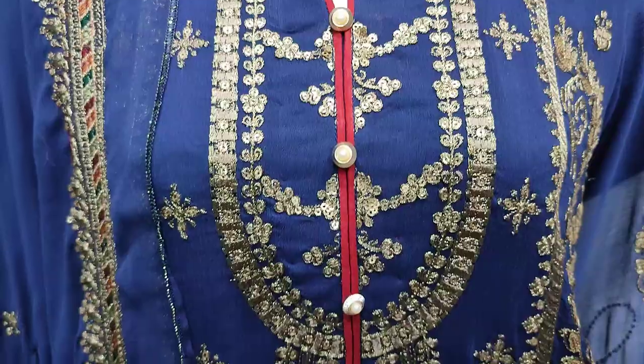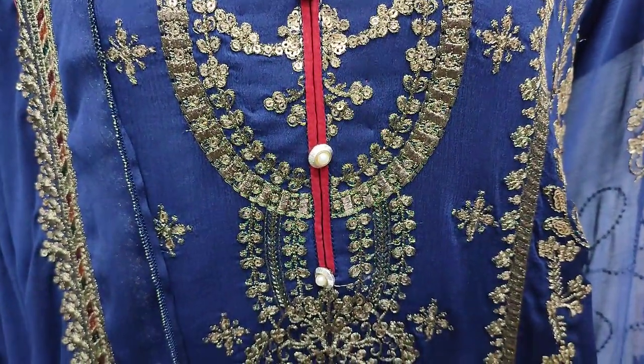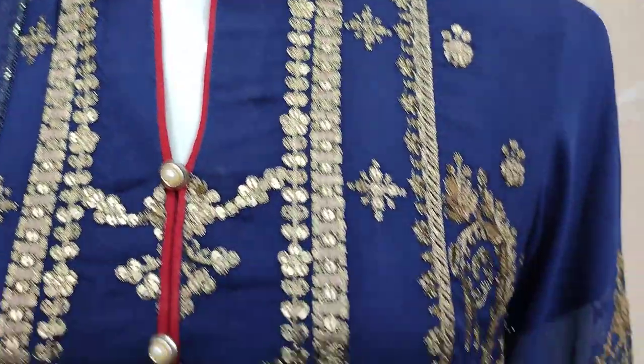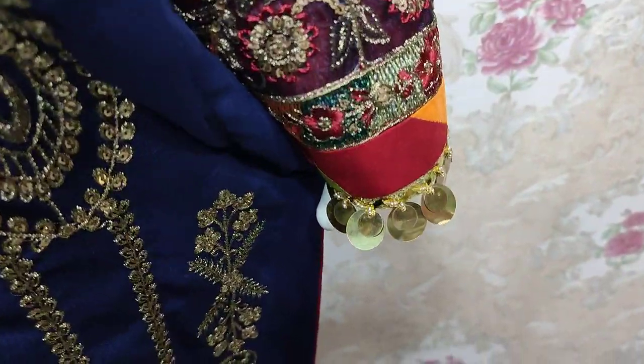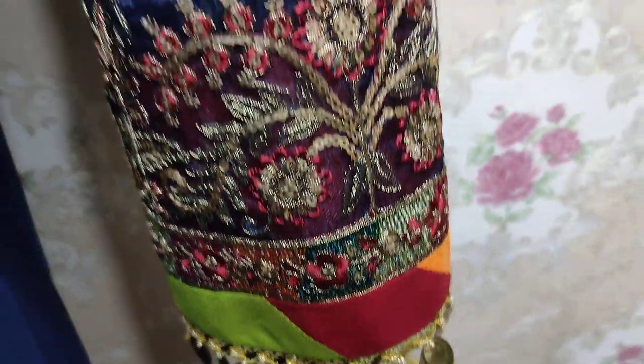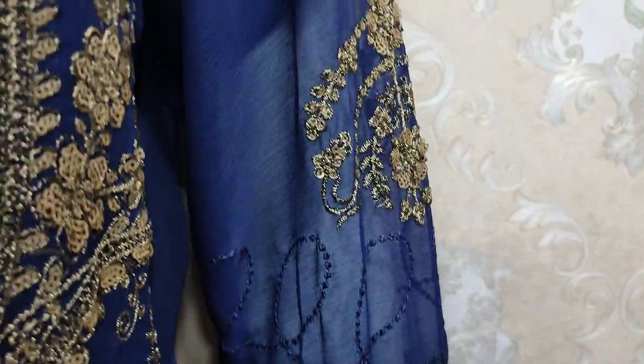Embroidered front, Seekman stitching — this is the stitching style. These are embedded sleeves.